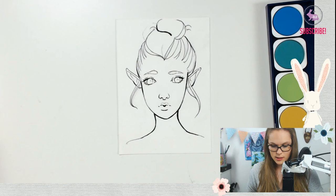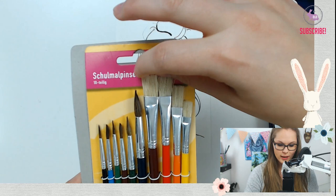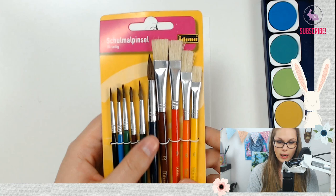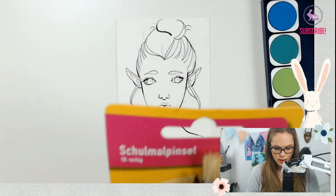Now let's open up the paintbrushes. Cheap paintbrushes are not really the best quality — that's well known regardless of where you live. You can see they're super uneven and really bristly, like my hair in the morning. I'm probably going to expect to lose bristles while I'm painting, but nevertheless let's get started.